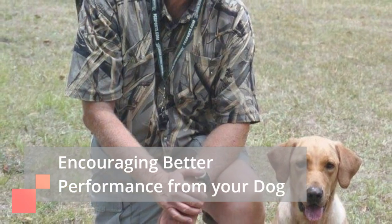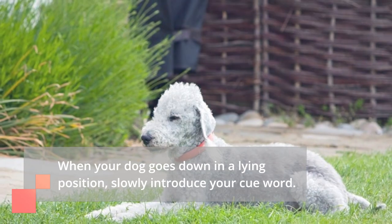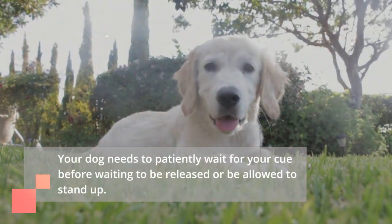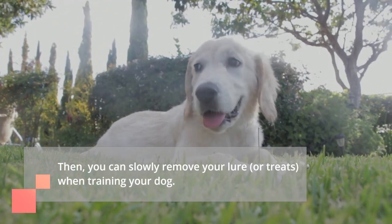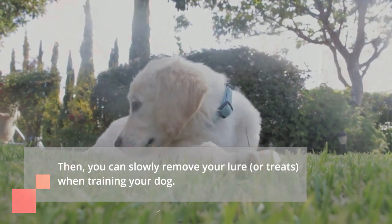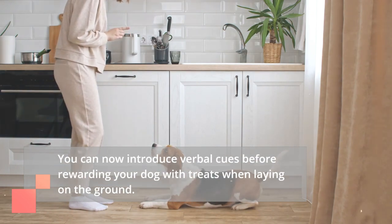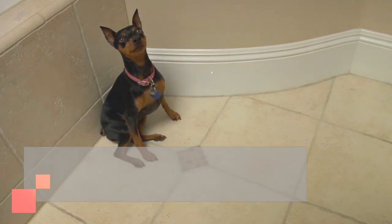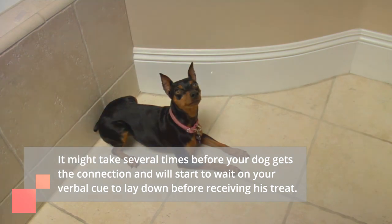Encouraging better performance from your dog: When your dog goes down into a lying position, slowly introduce your cue word. Your dog needs to patiently wait for your cue before being released or allowed to stand up. Then you can slowly remove your lure or treats when training your dog. Introduce verbal cues before rewarding your dog with treats when laying on the ground. It might take several times before your dog gets the connection and will start to wait for your verbal cue to lay down before receiving his treat.